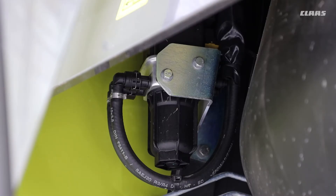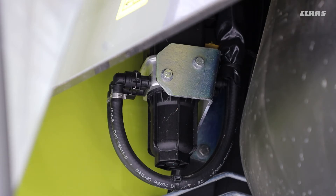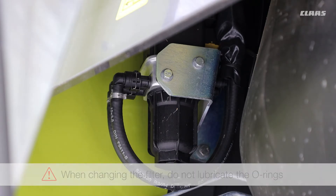Tucked underneath the ladder at the back of the fuel tank is your AdBlue filter. It needs to be replaced as per the book — that's just to show you where it is. Same thing with all AdBlue: please make sure that you don't use any organic material such as fuel or oil to lubricate the o-rings if you do have to replace it, because the system doesn't like that type of material.